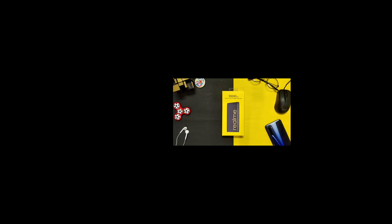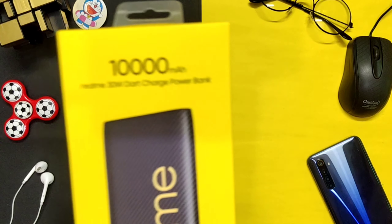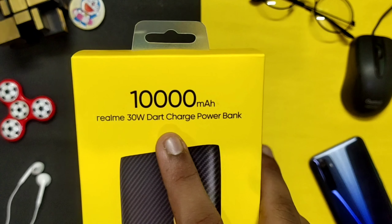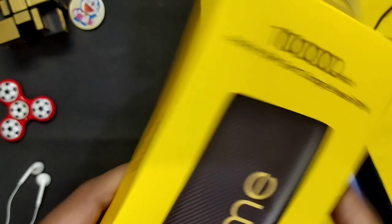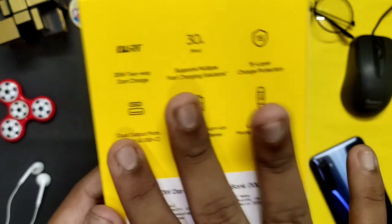So let's go friends, let's unbox and check what's in the box. Here you can see the Realme power bank — the 10,000 mAh power bank. This is the Realme 30-watt dart charging power bank. I will give you all the details, so let's see.